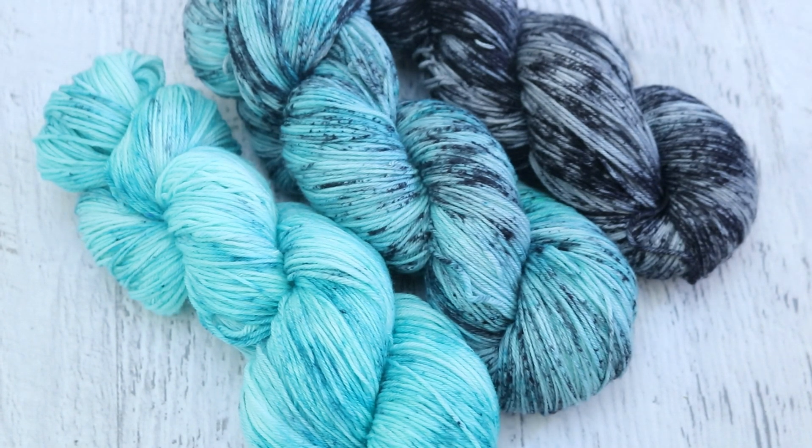Gosh, as a fade set, this trio is just stunning. And I am so, so happy with it.